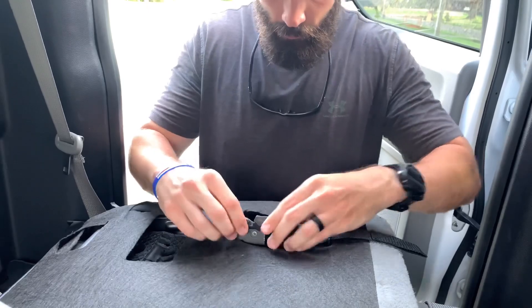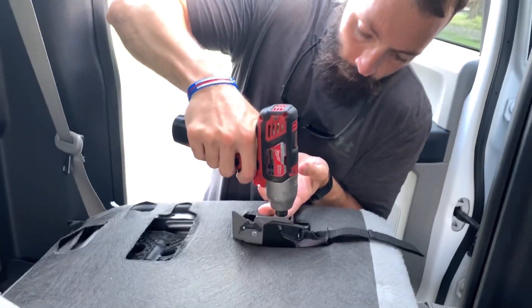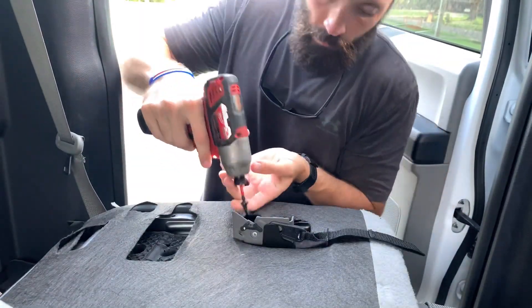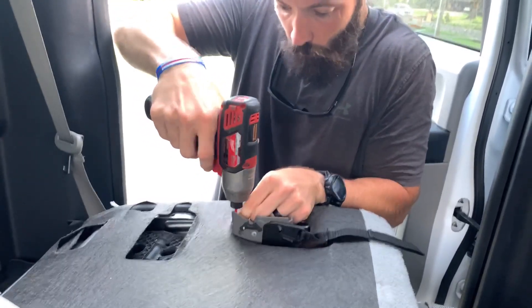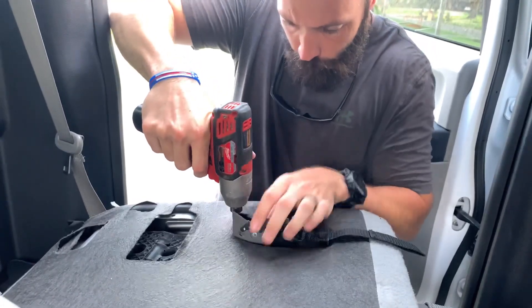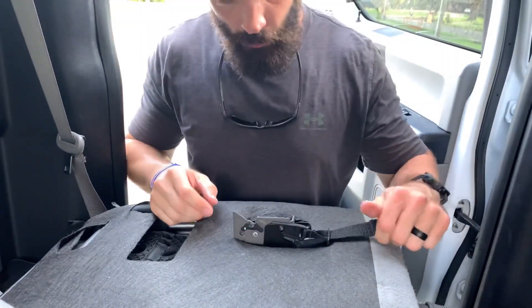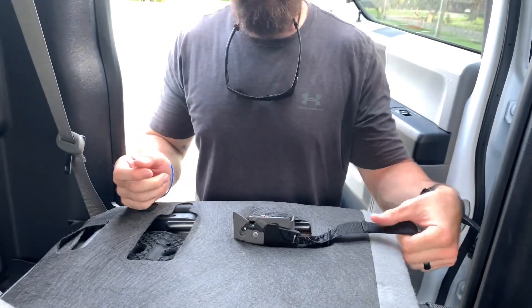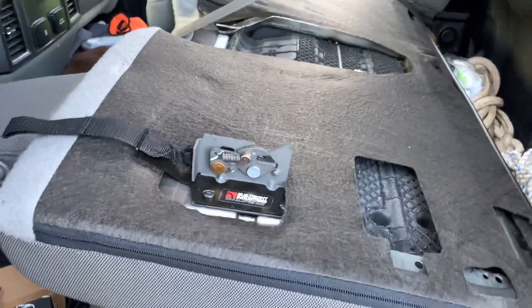Now you put it back in, line these holes up, and just like that. Now all you've got to do is pull this string — it's already up so I'm going to shut the seat and then pull it and it'll open the seat. Let's test it out.